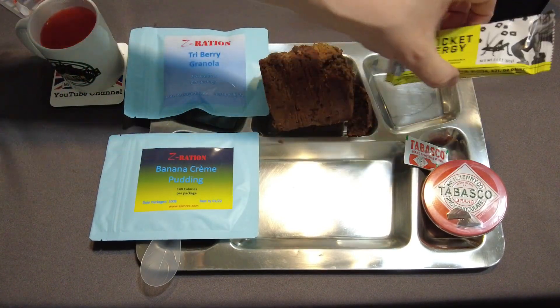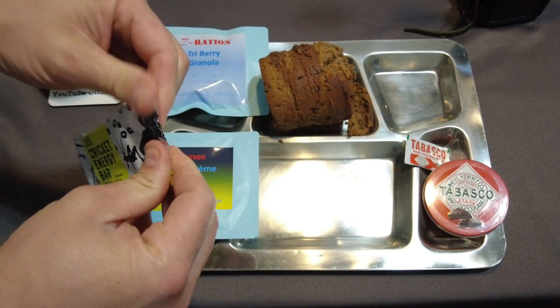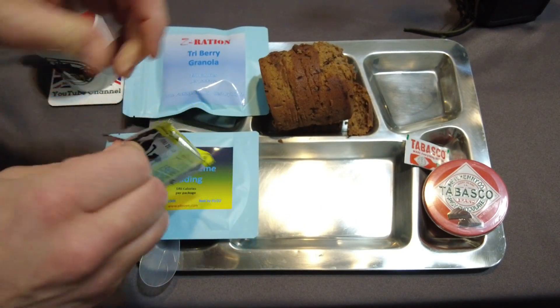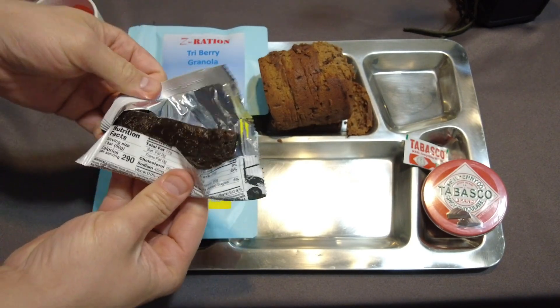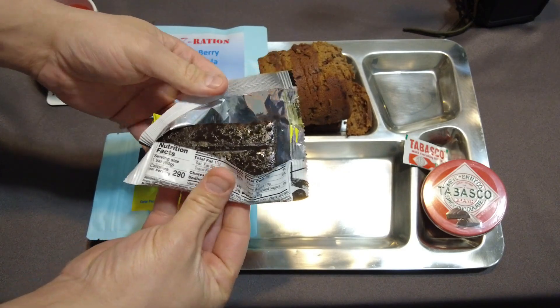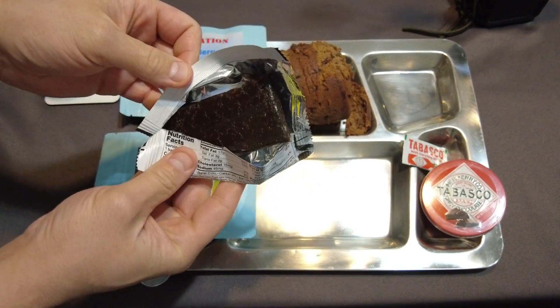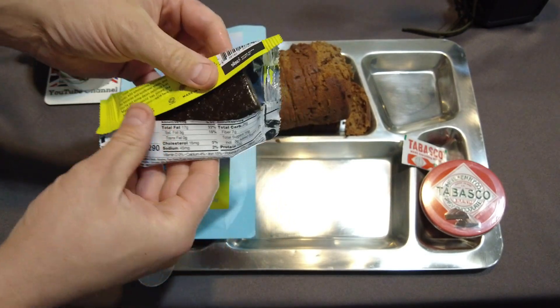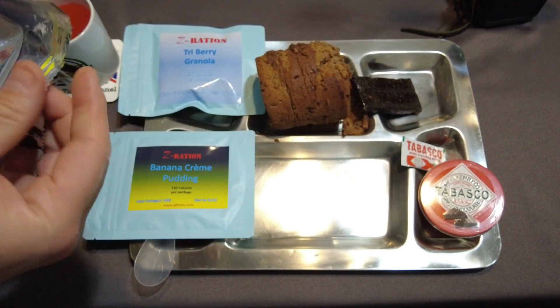Here's the Cricket Energy Bar. This is basically crickets flavored — it's really greasy and it's got a kind of crazy smell to it, but it's got protein from the crickets in it.